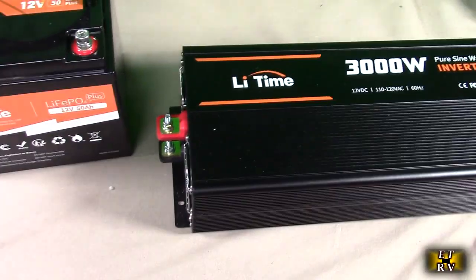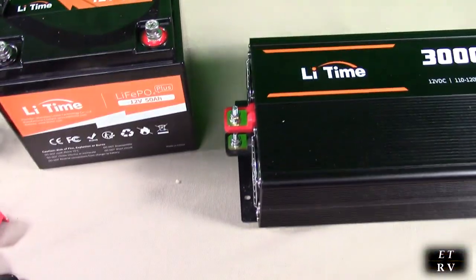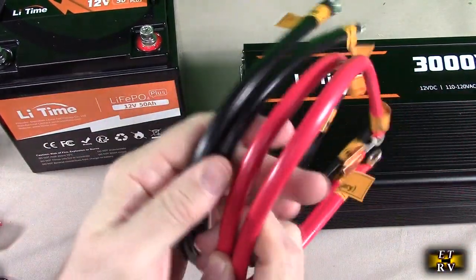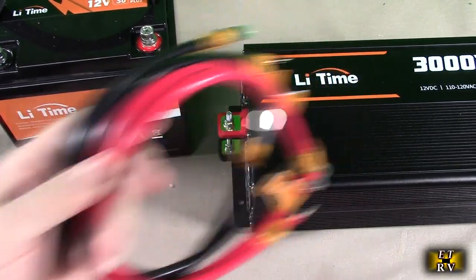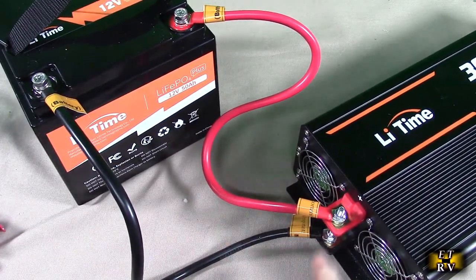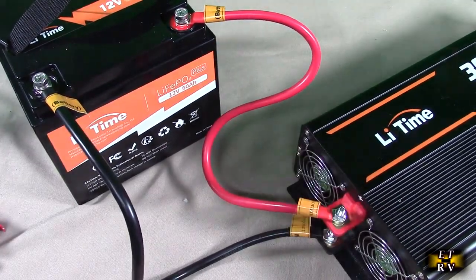I'm going to be connecting the LeeTime 3000 inverter to a LeeTime lithium battery — 12 volt at 50 amp hours. Opening the package I see it comes with two plus cables and two minus cables, so you could use two batteries in parallel to increase the amperage to the unit. Here I'm connected up with negative to the negative terminal and positive to the positive. Make sure you tighten these well since you'll be putting a decent amount of DC current through them.